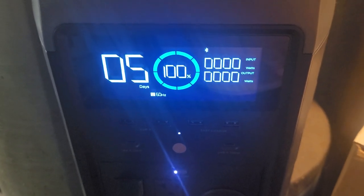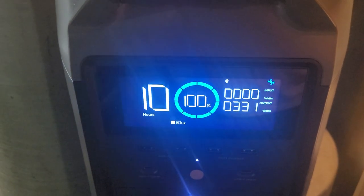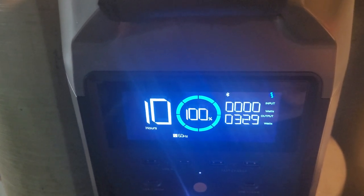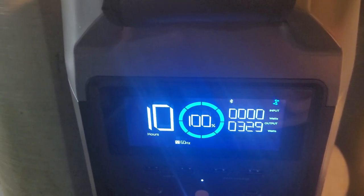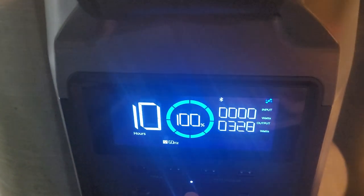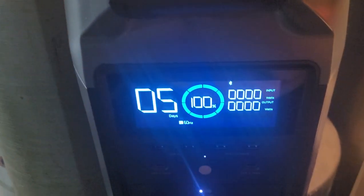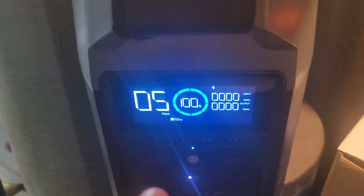It just kicked on. It's running about 300-some watts. With it running every couple of minutes — mind you, with a heavy flow of water entering this — it's back to 5 days.